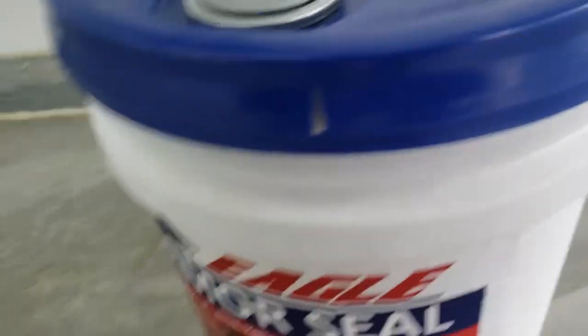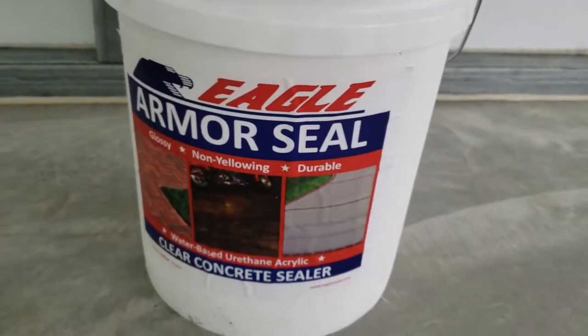Hey, what's going on everybody? On today's episode, I'll be coating my garage floor using this Eagle Armor Seal.